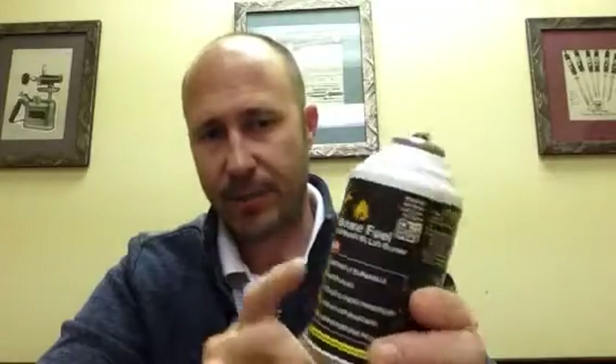We fill these cans here in our factory right here in North Carolina. This is a five and a half ounce can of 99.9% pure isobutane. You want to be sure when you're purchasing butane that you're buying it from a reliable or known source, because a lot of guys will bring this fuel into the market from overseas and it's not the purity they claim it to be.